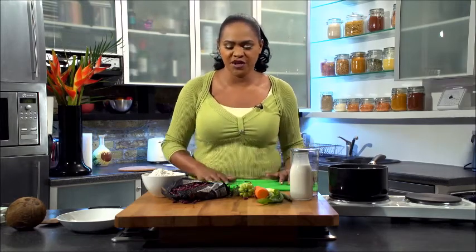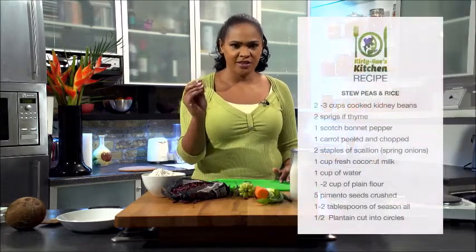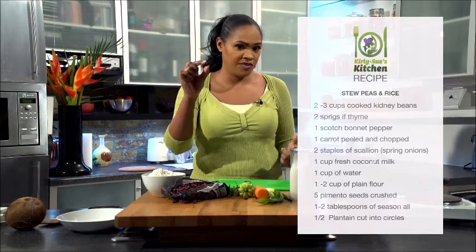It's called stew peas and rice. Traditionally it's served with plain white rice. When I make it these days I tend to use whole grain rice, but for today we're just going to use white rice. Now it's called stew peas, but in the UK these are called kidney beans. In Jamaica, where the dish is from, they're called peas.